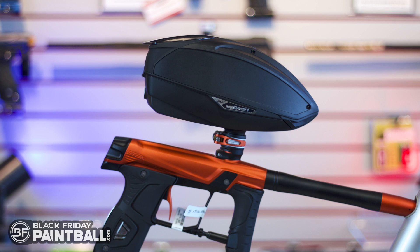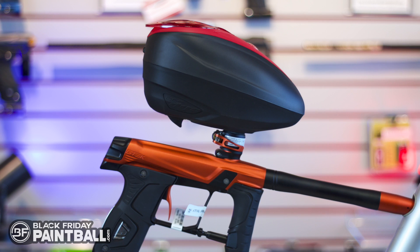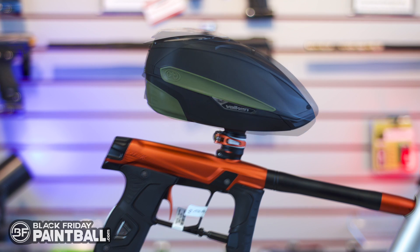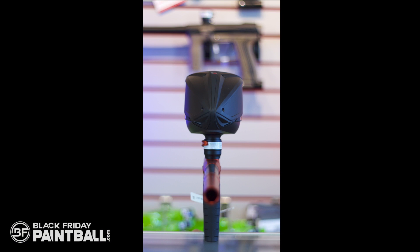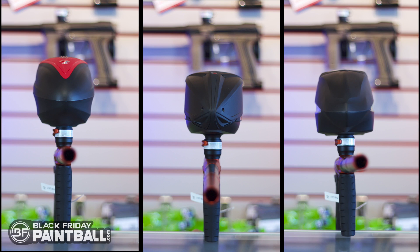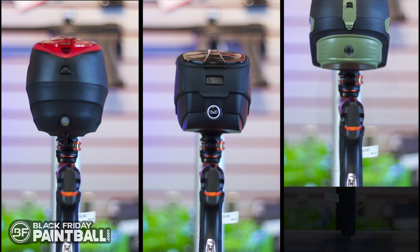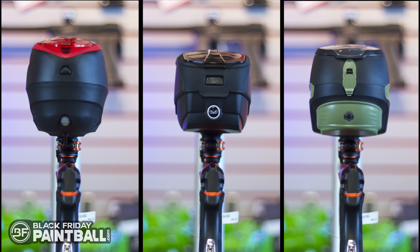Let's take a quick look at the Vulcan VSL and compare it to two other loaders in that price point: the Dye LTR and the GI LVL. If you have $130 to spend on a loader, you're going to be looking around these three. Looking at the front view and the back view, the VSL has a slightly smaller profile all the way around.